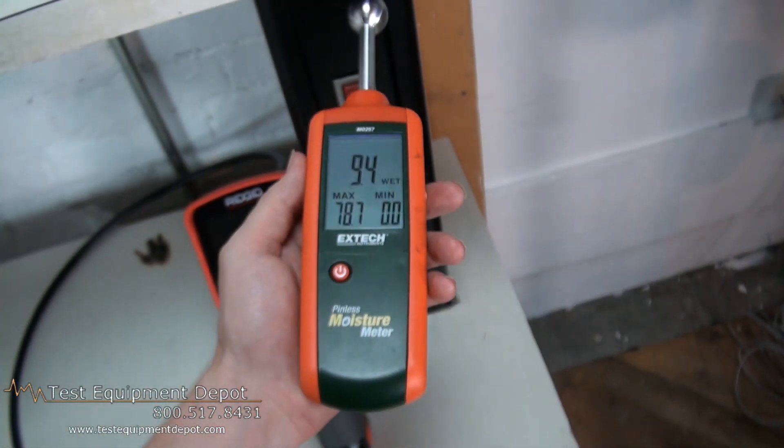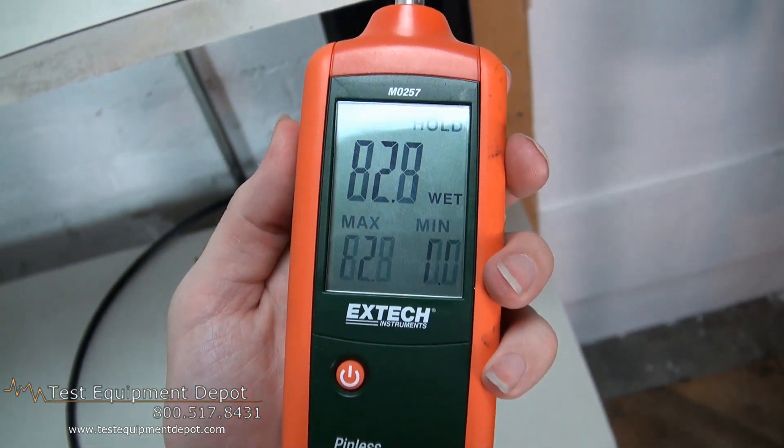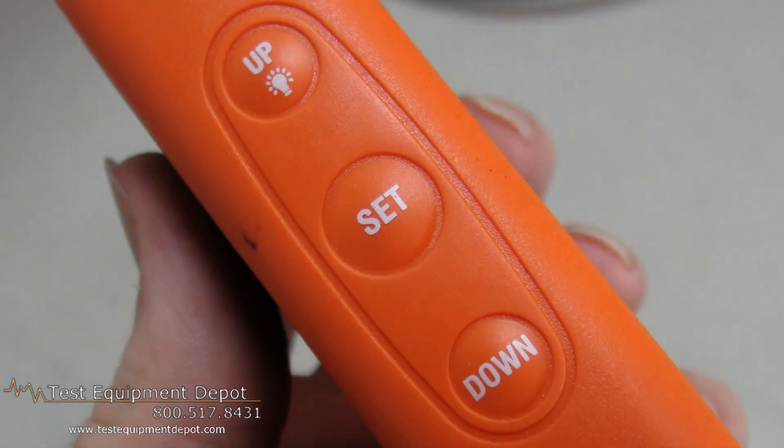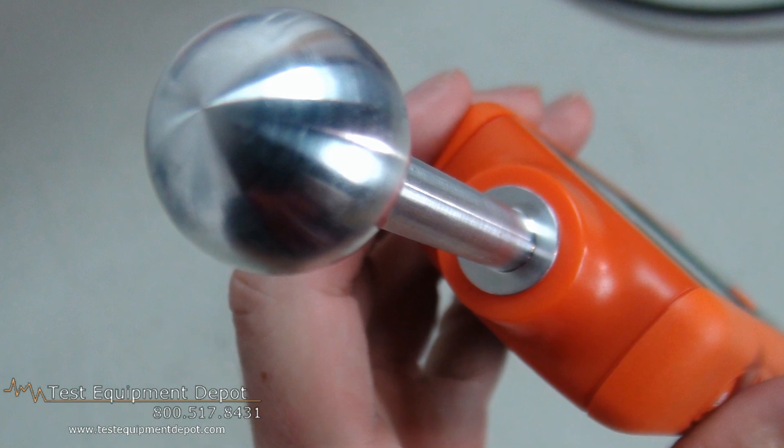It has a backlit triple LCD display. It has a measurement depth from 0.78 inches to 1.6 inches below the surface, and it uses high-frequency sensing technology.